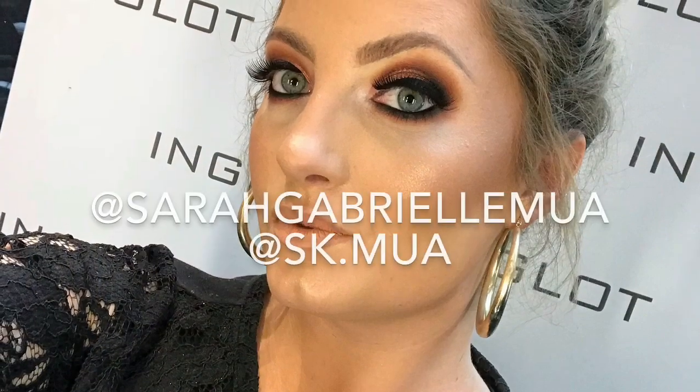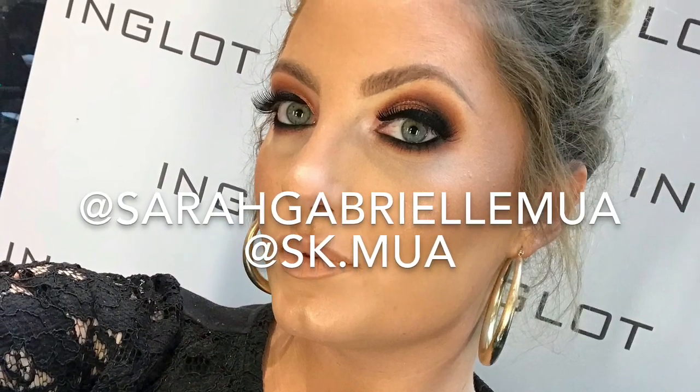Thanks so much for watching guys, I hope you really enjoyed it. Here's the lovely Sheila showing off the finished look. Don't forget to check us out on Instagram — I've just left our usernames on screen. Bye!